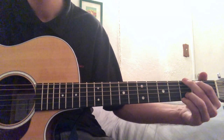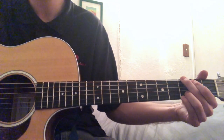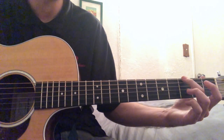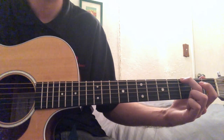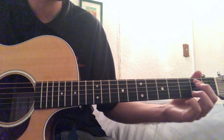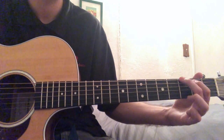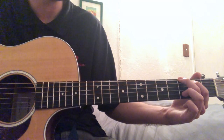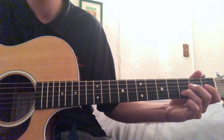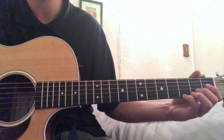Then we have a G, which you can play this way — kind of lazy man style. What you do is put your middle finger on the third fret of the low E, then take your pointer finger and put it on the second fret of the A, then take your ring finger and put it on the third fret of the B, and then your pinky on the third fret of the high E.